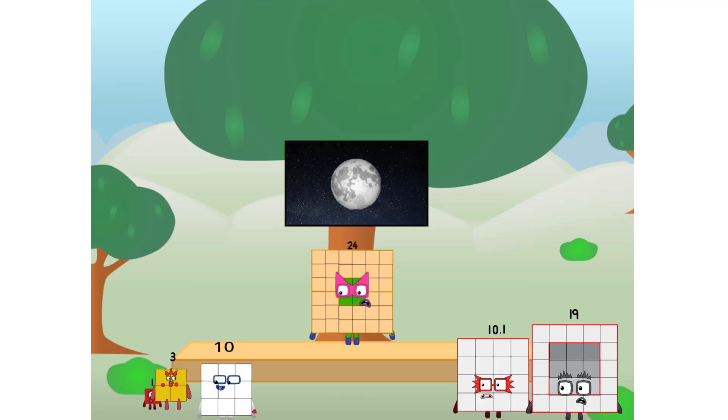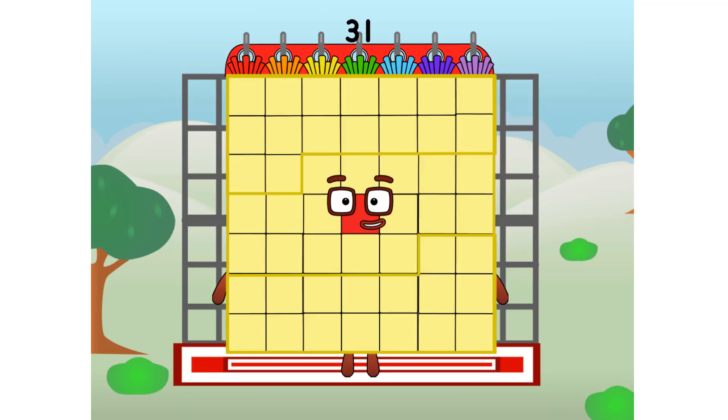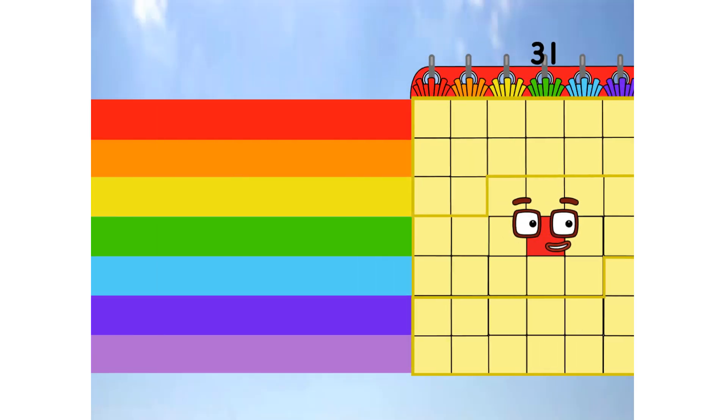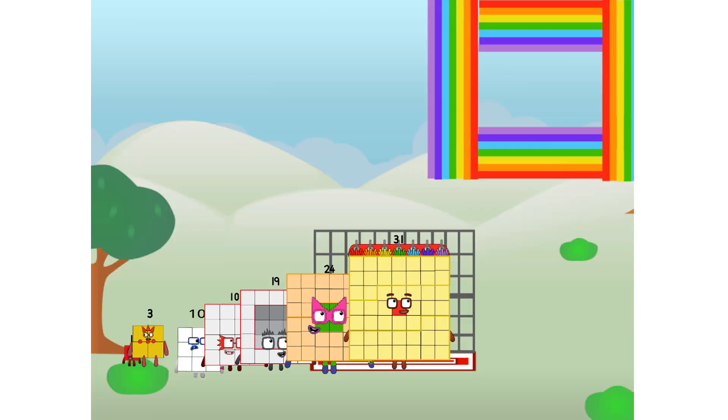I'll be test pilot. But how will we get all the way up there? We call in some friends. Some big square friends. 31, commencing rainbow test flight. All systems checking out. 7 by 7. Wish me luck. Whoa whoa whoa! Yowzer! Didn't get that high, but I did just invent the square rainbow. Guess you've got to give it a go to get lucky.